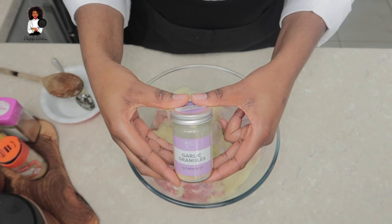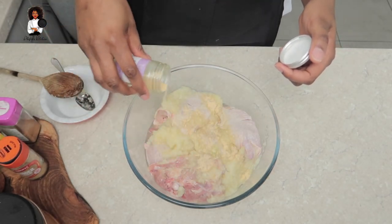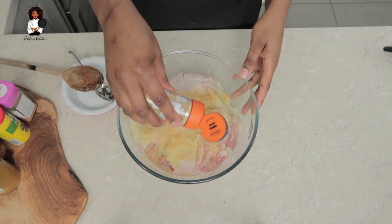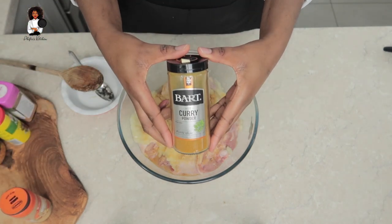Get yourself some garlic granules. If you haven't got this, it's okay - use some fresh garlic, crush it and just put it in there. Put in some ginger as well, you know, for taste and also for the heat - it adds a little bit of heat to it with the pepper.